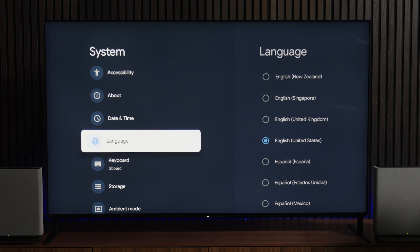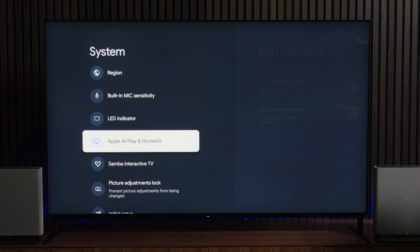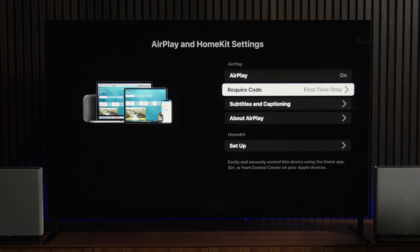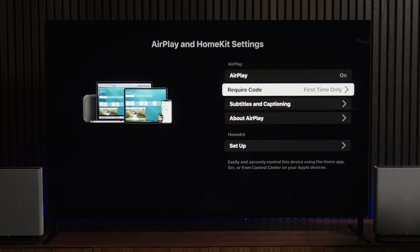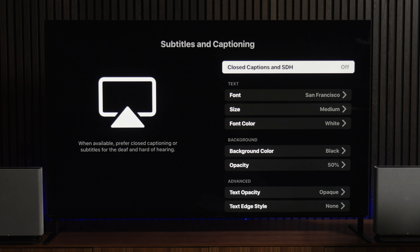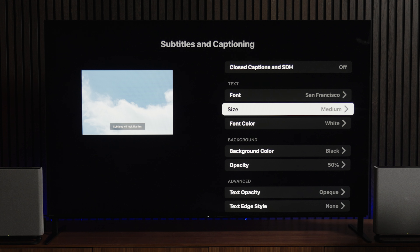Go back to the System menu and head down to Apple AirPlay and HomeKit and select Apple AirPlay and HomeKit Settings. I already have AirPlay turned on, and you'll notice Require Code is set to First Time Only. This means that the first time anyone AirPlays from a particular phone to this TV, you'll need to enter a code. Just under that Require Code setting, you'll see Subtitles and Captioning. If there are specific changes like font type, size, and color that you want to make to your closed captions while sending content from your iPhone to the TV, you'll make them here.